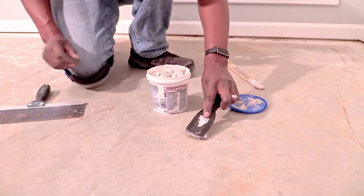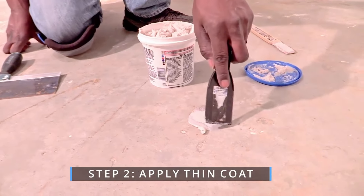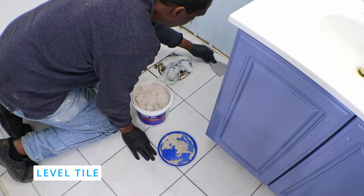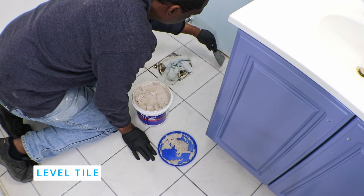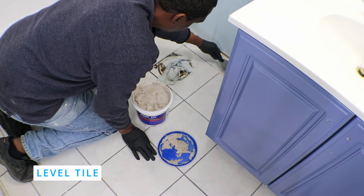We've used this self-leveling product before to fill in our concrete subfloor — it worked great during our vinyl plank flooring project. A level subfloor reduces noise, prevents gapping, and helps your peel and stick tiles last longer.